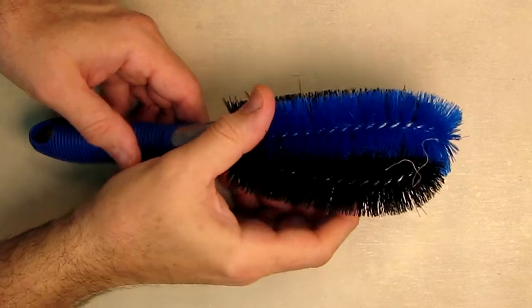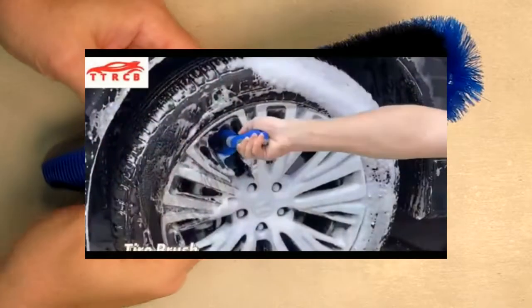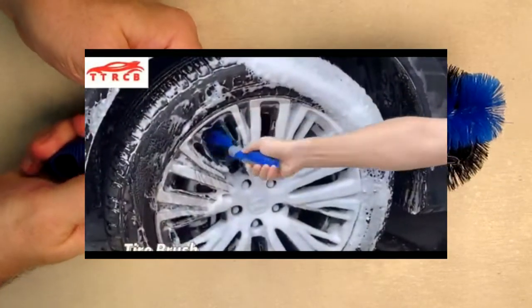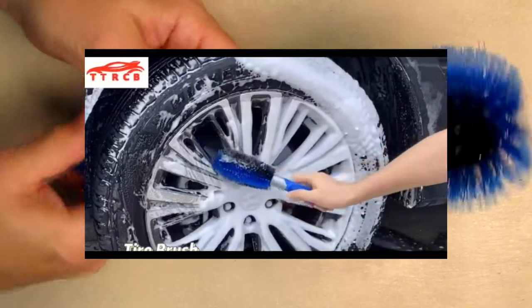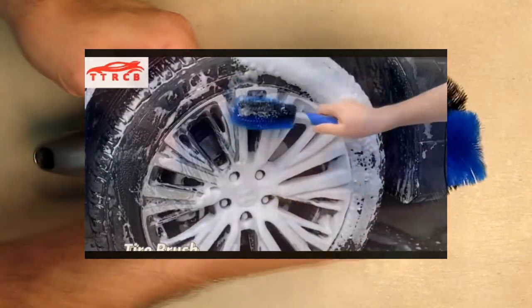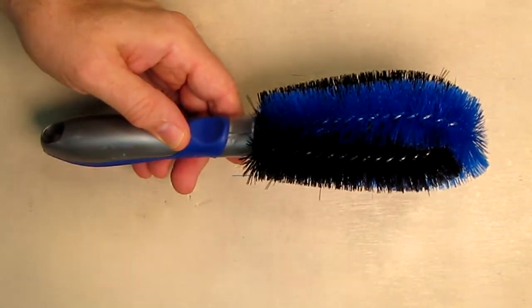This is one of the cleaning brushes. It's got nice bristles on there to go on your wheels. It has a nice handle with a rubberized section and a little loop so you can hang it up. This feels really durable, and you're going to be able to suds this up and clean your wheels.